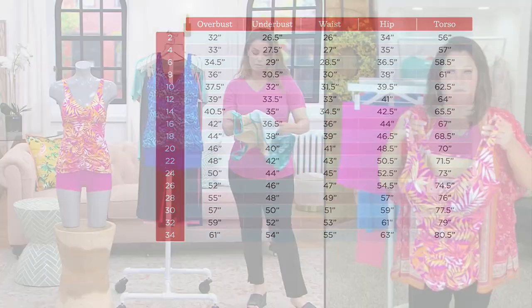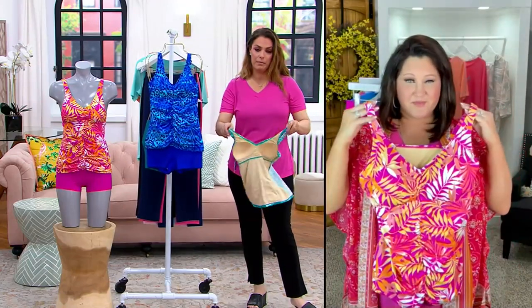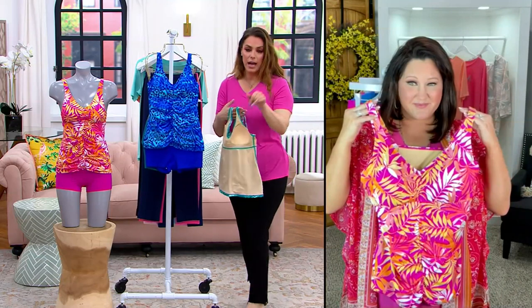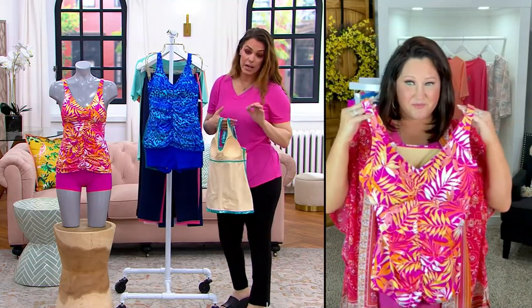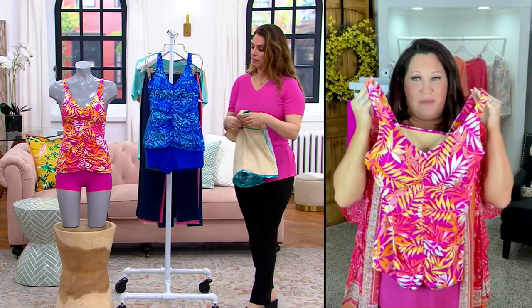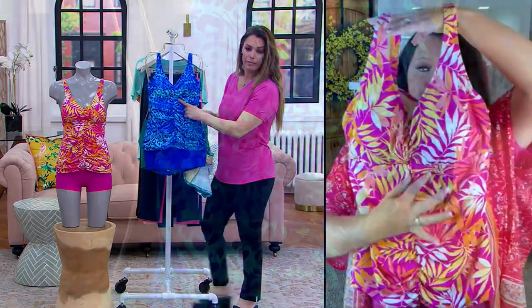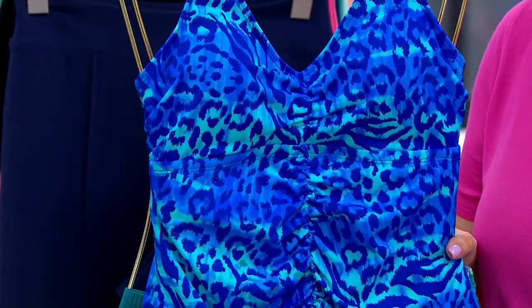We do have free exchanges, so no problem. The way this is constructed is just beautiful. Look at this — here is the ruching. We did this ruching, and you can see it maybe a little bit better in studio there. Look how we've gathered that.